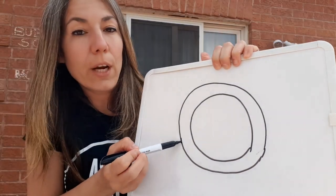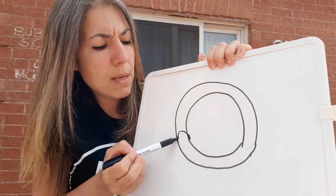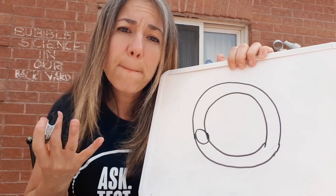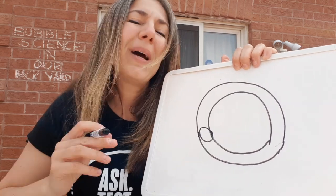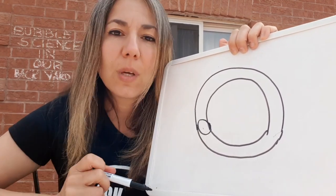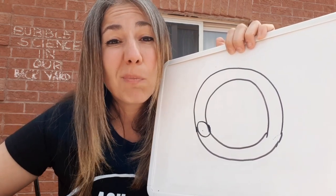And how does that make bubbles last longer? I want you to picture a bubble — a bubble sandwich. A bubble consists of three layers. Our outer layer is soap and our innermost layer is soap, and that part in between is water. When that water evaporates, your bubbles pop. But by adding things like glycerin, corn syrup, or honey, it slows down this process, making your bubbles last a little bit longer, which means you can blow bigger bubbles.